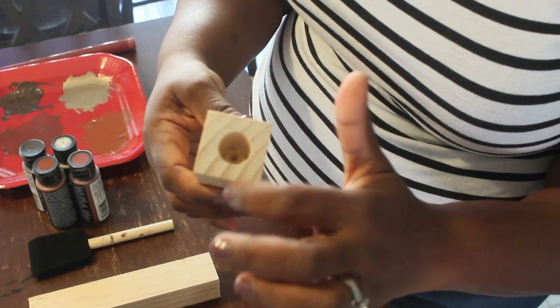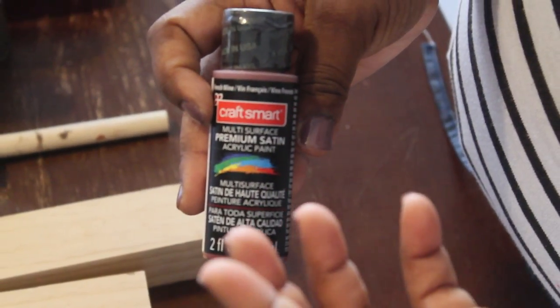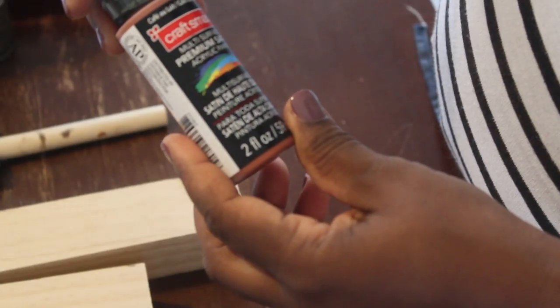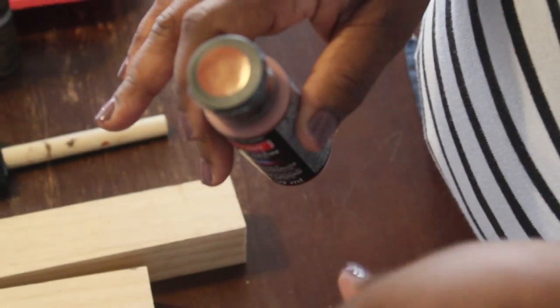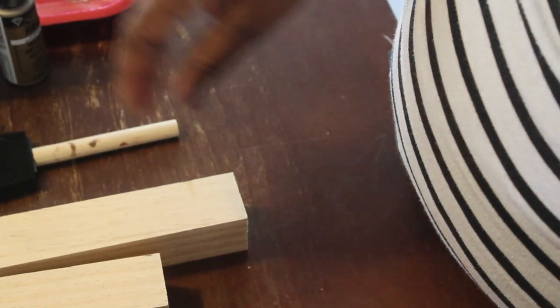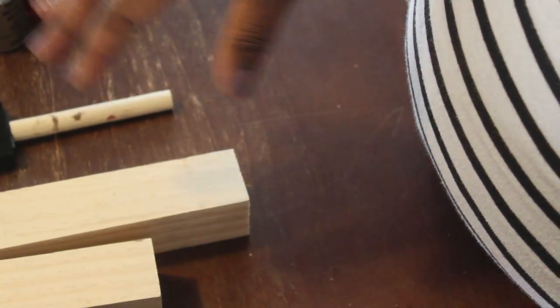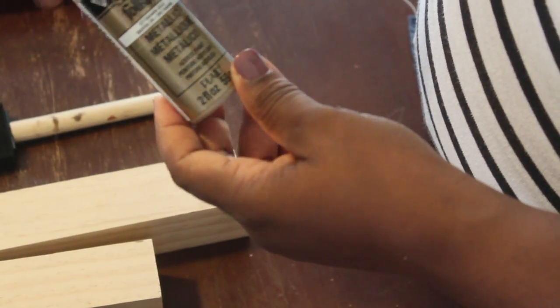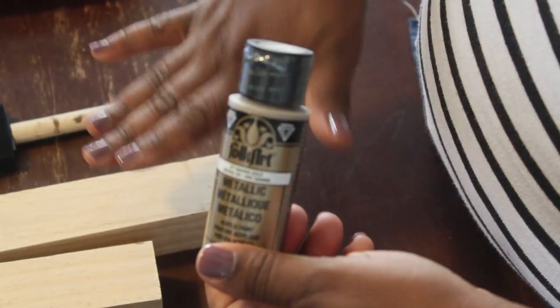I used a medium-weight sandpaper just to give it a nice finishing touch. Then it's time to paint. For this particular project I wanted to use fall colors — fall happens to be my favorite season and I just love the richness of the colors. I used four different colors with a premium satin acrylic paint, one by Craft Smart and one by Folk Art. I didn't want a shiny finish, which is why I chose the satin look. The colors are orange, brown, red, and a metallic gold to give it a little richness and offset the other fall colors — they pair very well together.